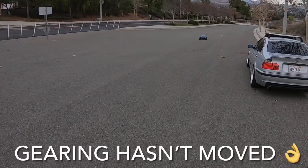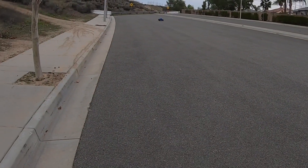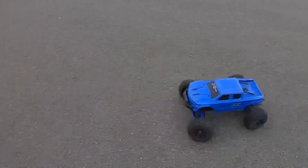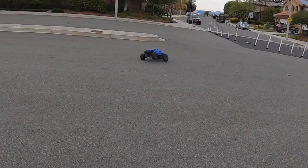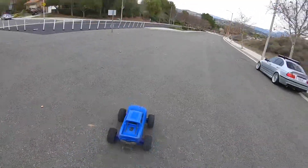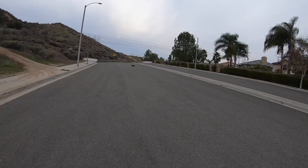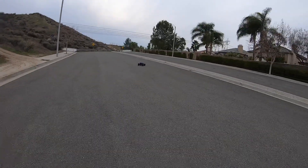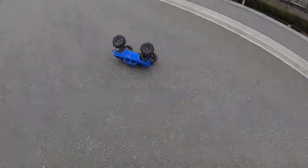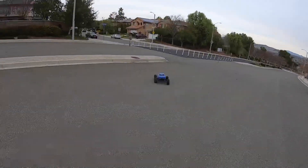You can hear the good gearing mesh — listen to the way that sounds. Good mesh. Some three-wheel motion, some tipping motion, just trying to spin out the batteries because I don't know when I'm going to be able to run again. Tires are gripping up. You can flip a wide X-Max just like an XRT and do some three-wheel motion and two-wheel motion.